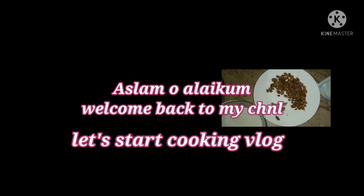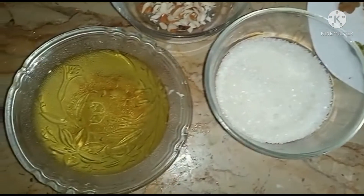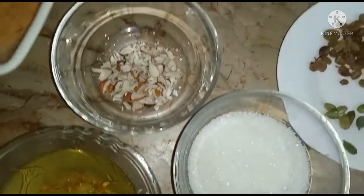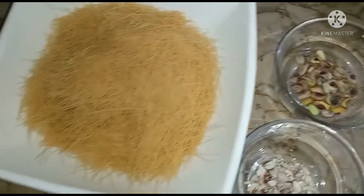Welcome back to my channel. I hope you will be happy with more mustard. We will do the cooking: oil, sugar, banana, pasta.